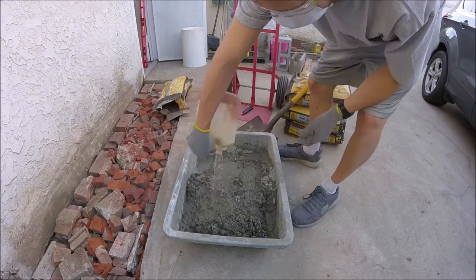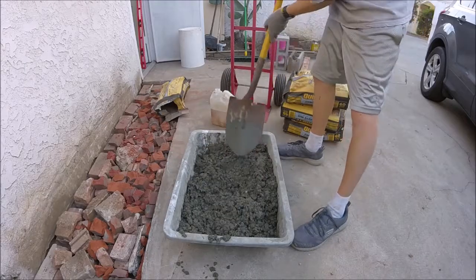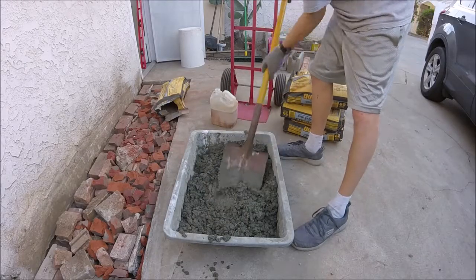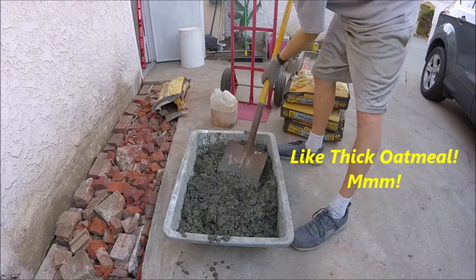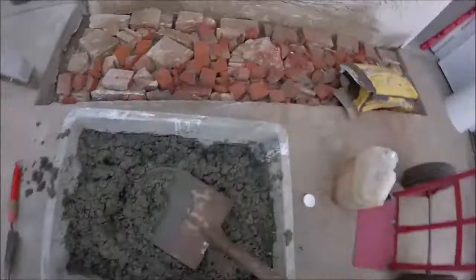Once you've worked it in a little bit, go ahead and pour the rest of it in there. Alright, got it all mixed up. See how thick it is? That's how thick you want it — that's going to give you the best strength possible.